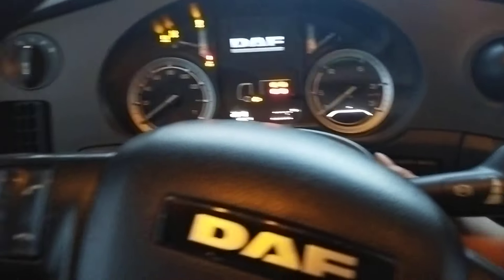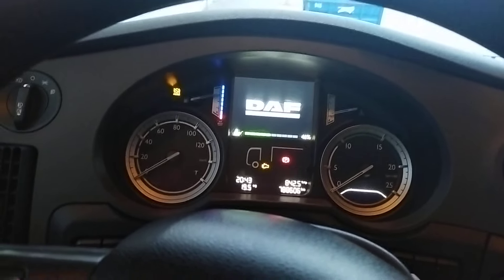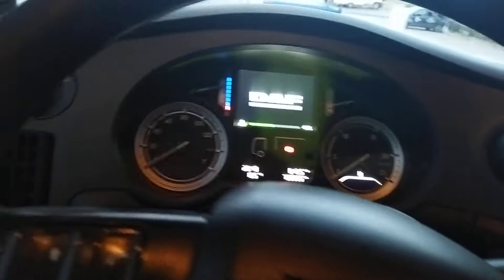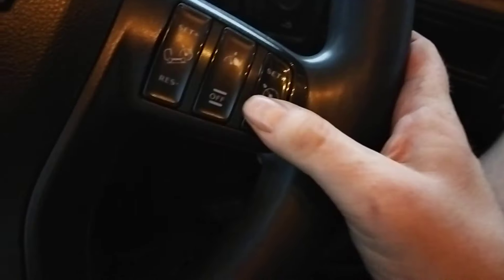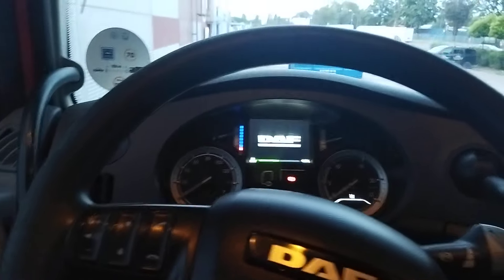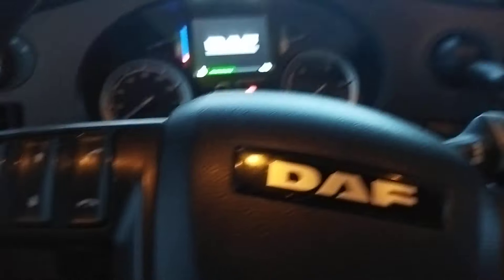We start the engine, turn the ignition. Active cruise control, ABS. The DAF powers on — 46% — analog gauges. Cruise control is operated from the steering wheel, which is convenient. The cruise control is active, it decelerates — adaptive cruise control. It slows us down.